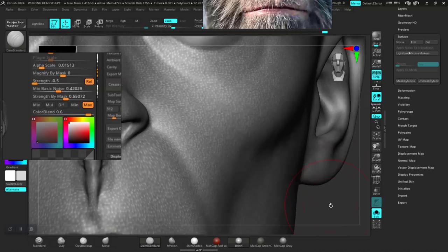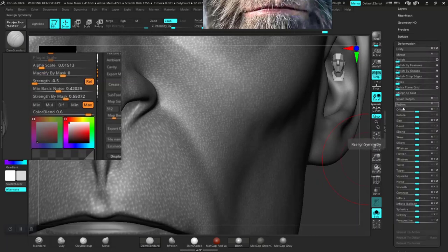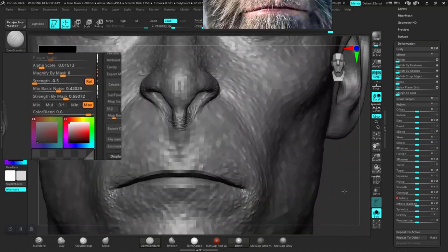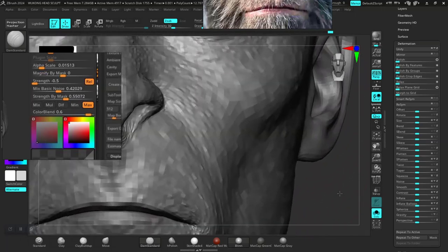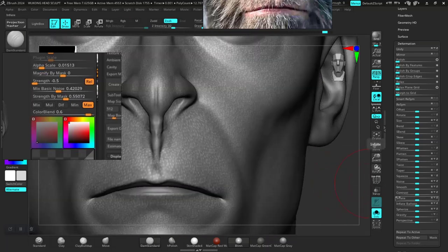Actually, the deformation tab — it's a different deformation tab. Let me type in values here. Let's try a value of three — but we're supposed to do this as a negative value. So minus three.